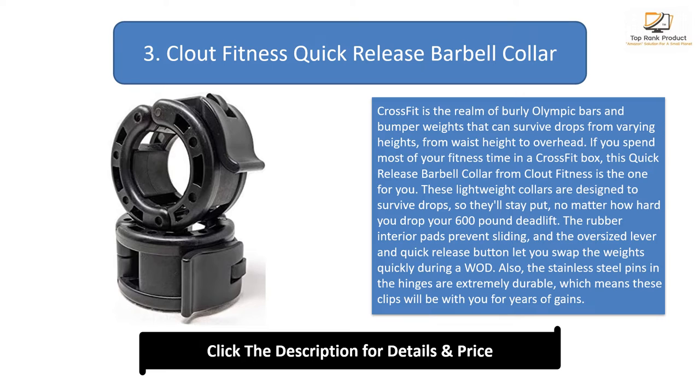These lightweight collars are designed to survive drops, so they'll stay put no matter how hard you drop your 600-pound deadlift. The rubber interior pad prevents sliding, and the oversized lever and quick release button let you swap the weights quickly during a workout.